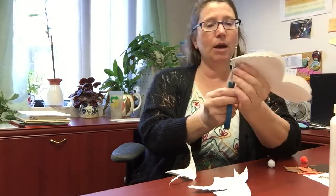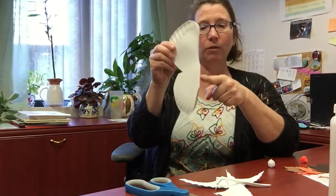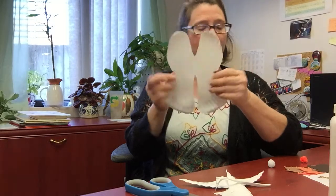Now I've got my butterfly wings cut out and I kept it attached right there where the butterfly body is. If you open this up, you'll see that it is a butterfly shape.